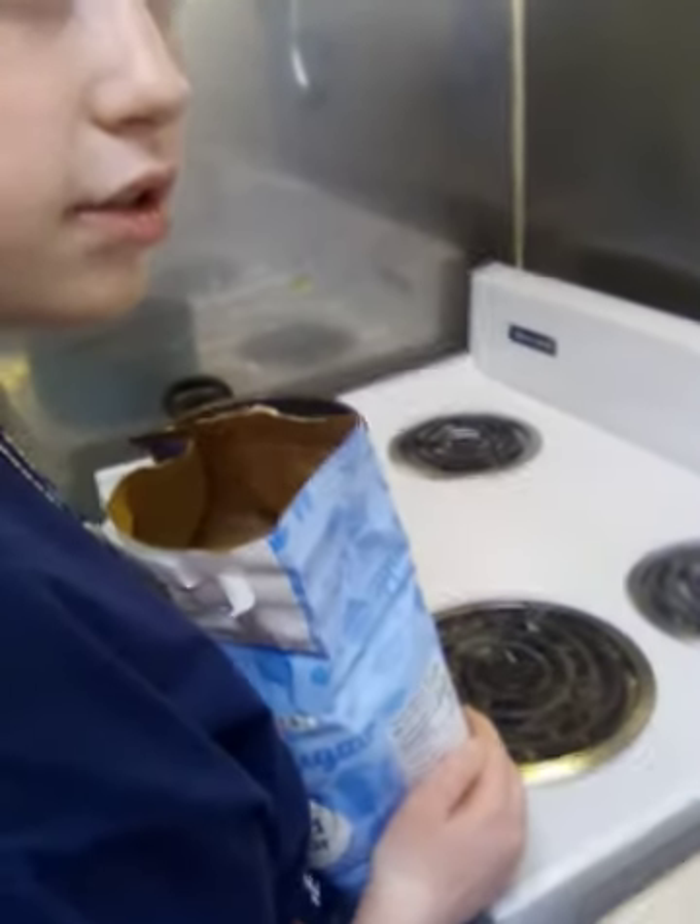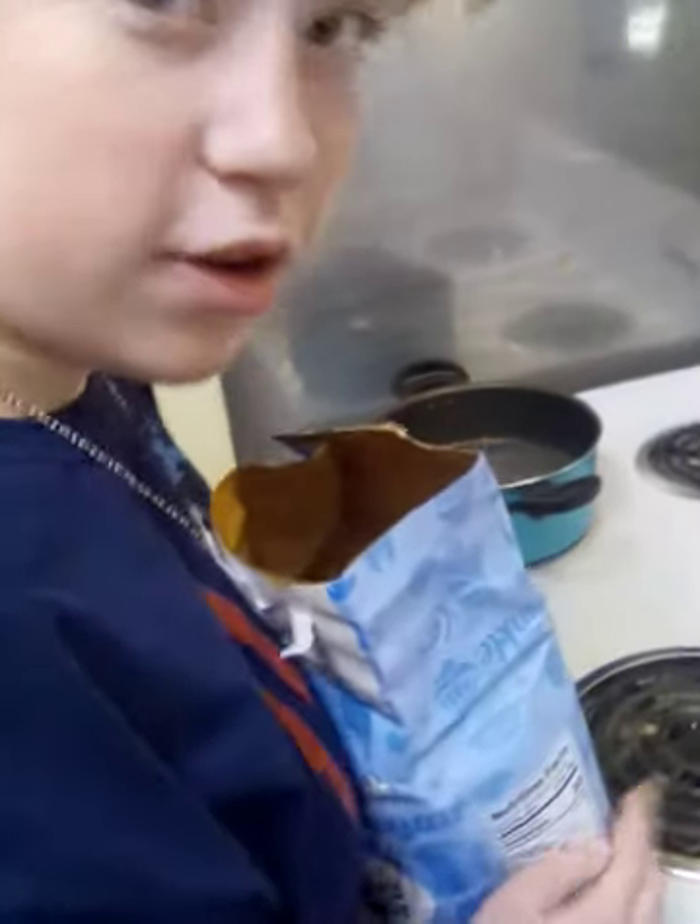We do two and a half cups — or wait, maybe it's one and a half. When I pour it in I'll know. You can use two and a half to make it more sugary if you want to.